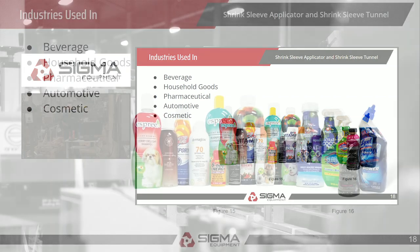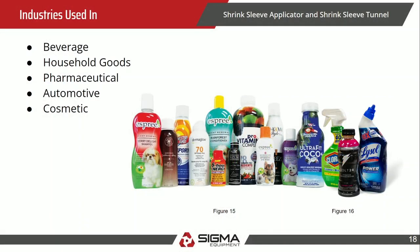Industries — basically anything that comes in a bottle. The biggest ones you'll see are beverage, household goods, and cosmetics. Products like five-hour energy use a full sleeve that also includes a tamper evident section at the top. Many cleaners now use full sleeves as well. If you see a glossy plastic film on a product, it's most likely a shrink sleeve.